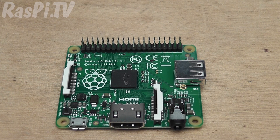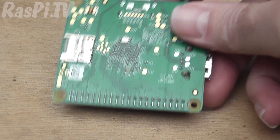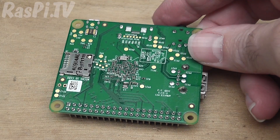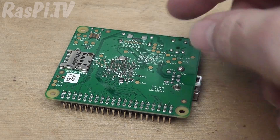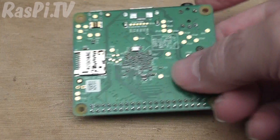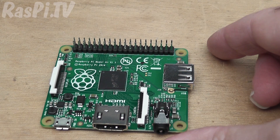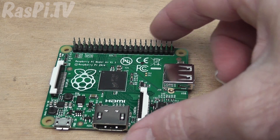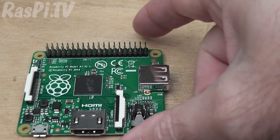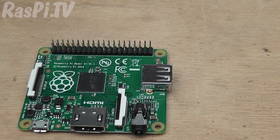Of course there's always the option of having it completely without a case — naked. The only thing to watch out for is that when you're putting it down on a desk, you don't want to be shorting out the contacts, pins, and various components. So it wouldn't be wise to put it down on a bunch of keys or on a pile of coins or something metal. Always make sure there's something non-conducting underneath it, but other than that, a naked Pi is a perfectly legitimate choice.